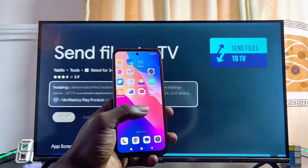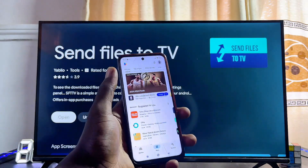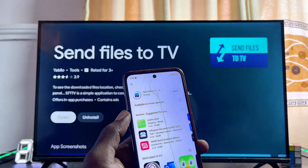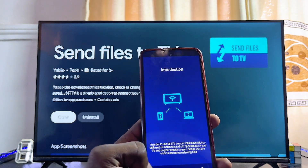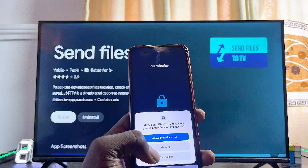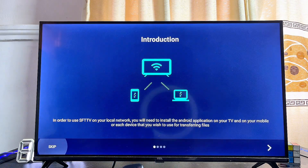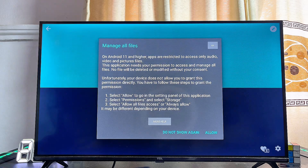While the app is downloading on your TV, come over to your phone and head to the Google Play Store or App Store. Search for the 'Send Files to TV' app, click on it, and install it on your phone as well. Once installed, set it up — you can go through the onboarding UI or just click Skip, then click Done. Give it permission to access files on your phone, and do the same on your TV: click Skip, Done, and grant all permissions needed.